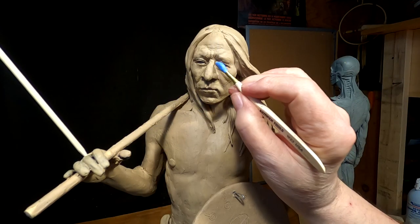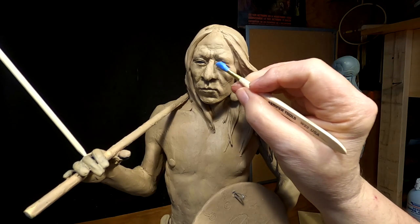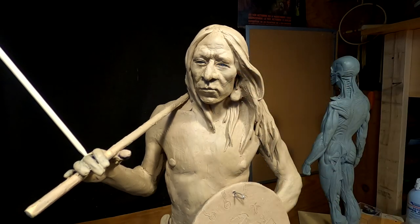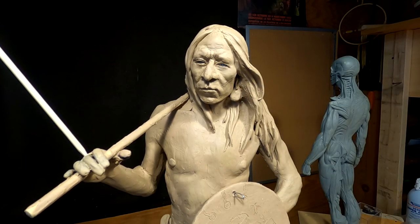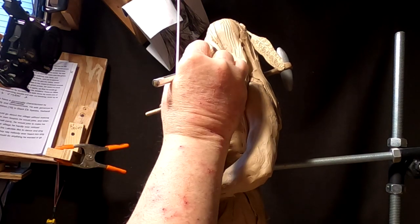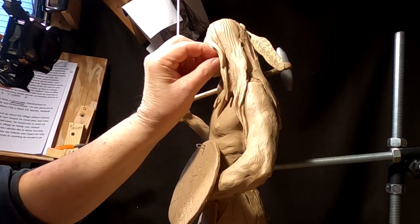I think that looks better — kind of a thing to keep it in place. I think that's it.